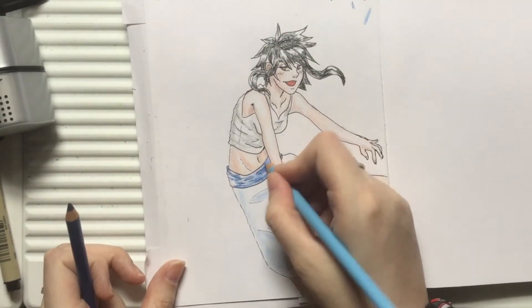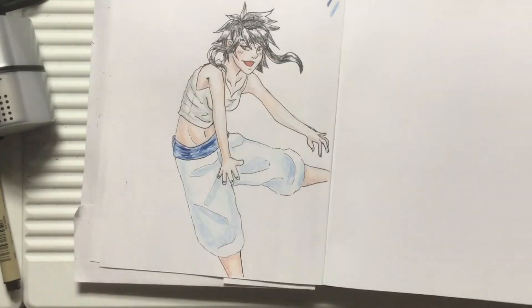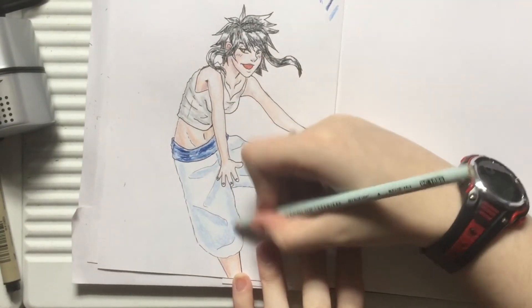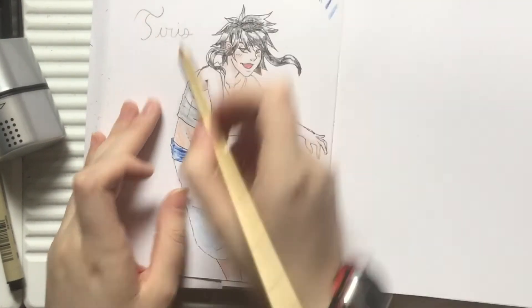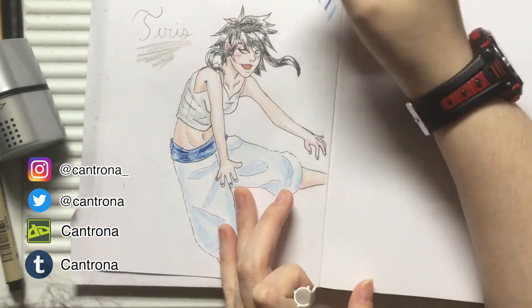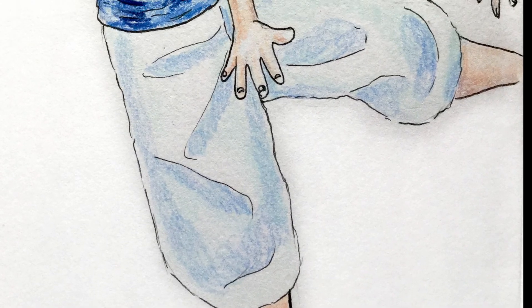The character I'm drawing here is my original character Tires — she's a ghost. I have plans to make a comic for her; not super long, but more than just a couple of panels. But this is about the finished drawing! Please make sure to follow me on all social media, like and subscribe, and thank you so much for watching.